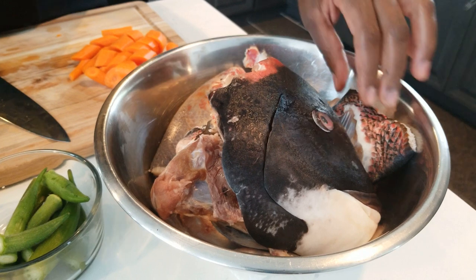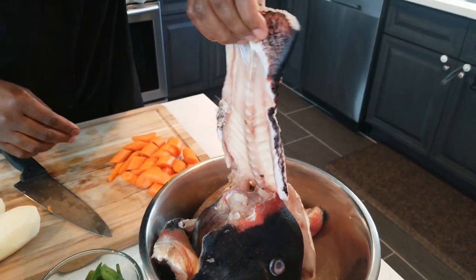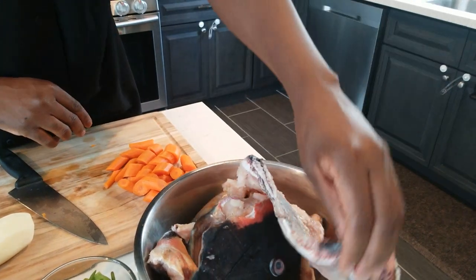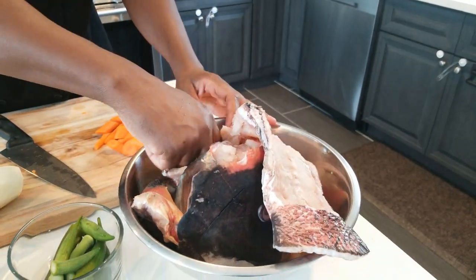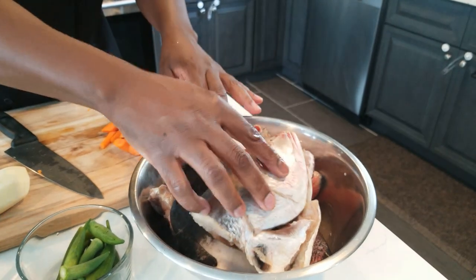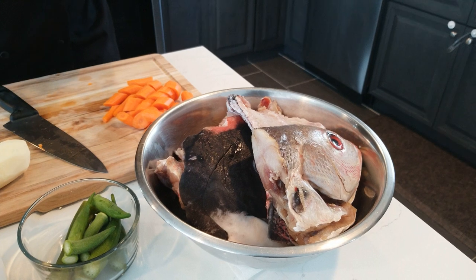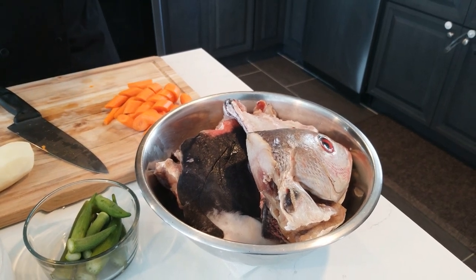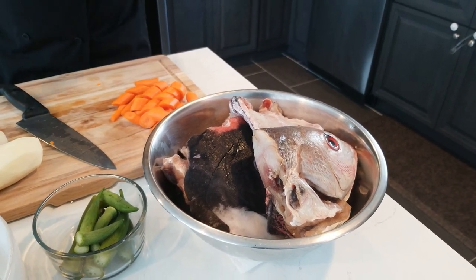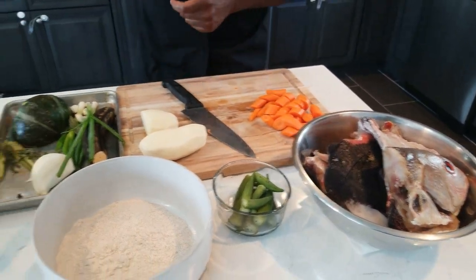So we got some fish right here. This is one that we deboned and took the flesh off. There's a little bit of flesh on this one as well, so we're going to use that. I just washed it with some lemon to get rid of a little bit of that fishy taste.